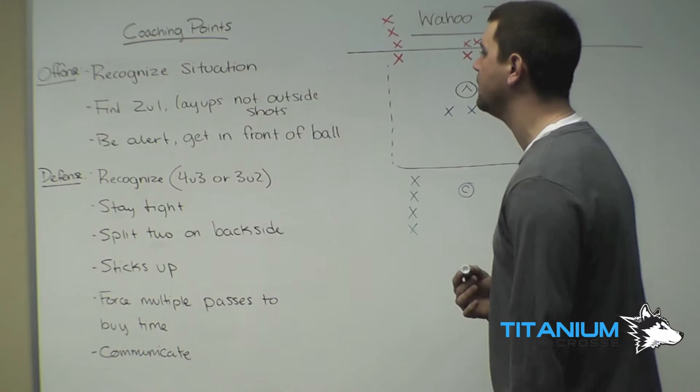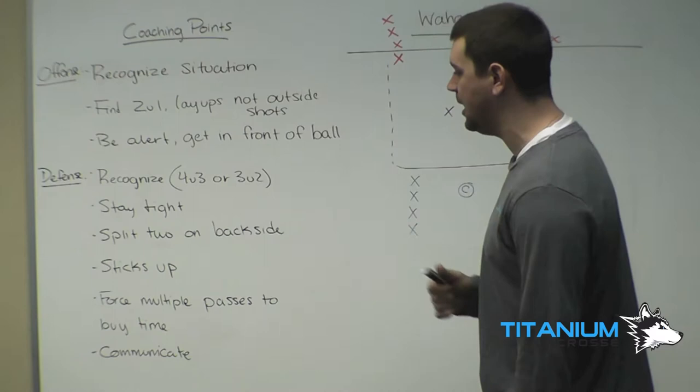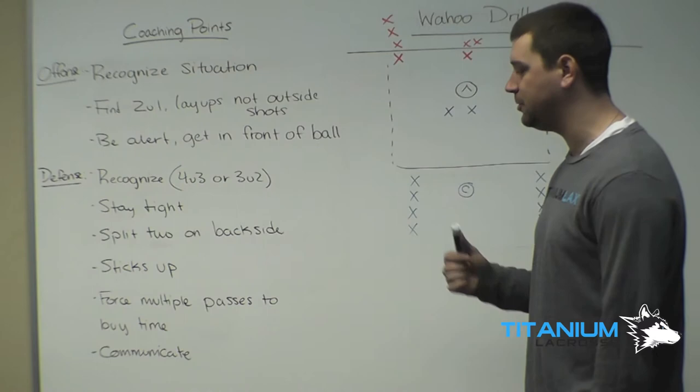Last for the offense, we want to be alert and get in front of the ball. Defensively, we want to recognize a 4-on-3 or a 3-on-2. We want to stay tight, split two on the back side, get our sticks up in the air and knock down passes, and force multiple passes to buy time. We've got less guys, so we want to make the offense make a lot of passes. Last, we want to communicate who has the ball, who has the first pass, and who's back side.